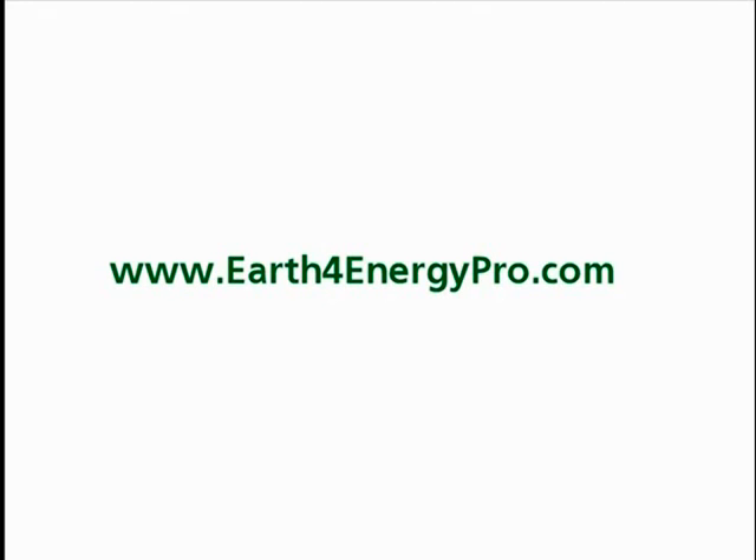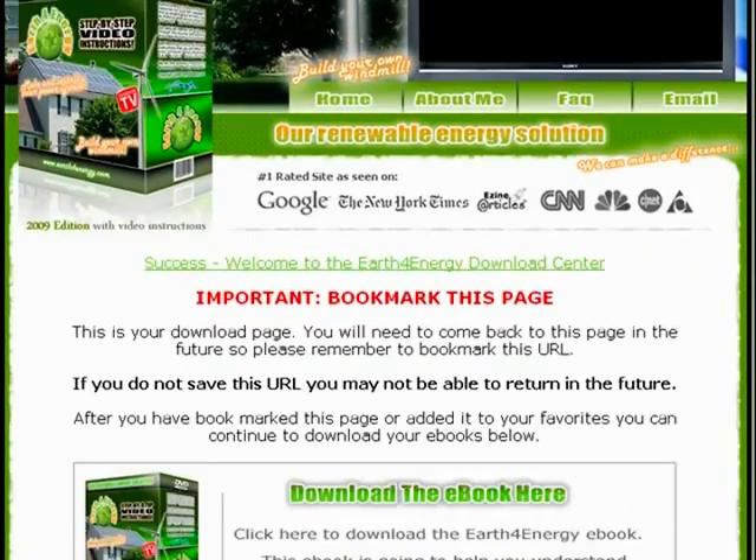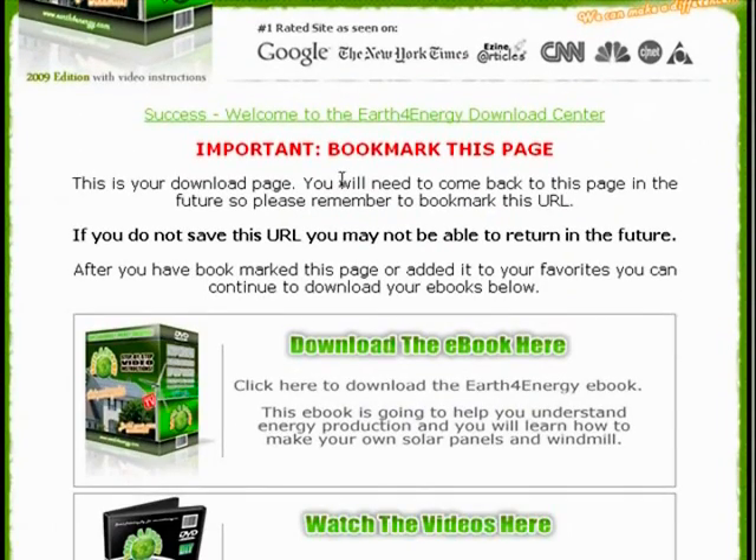Thank you for visiting earthforenergypro.com. This is going to be a very quick video outlining everything that's included with the Earth for Energy kit. Immediately after your purchase you're going to be taken to a members area. This is going to contain everything that you need to get started with your system. You want to make sure that you bookmark this page so that you can come back here when you need to.